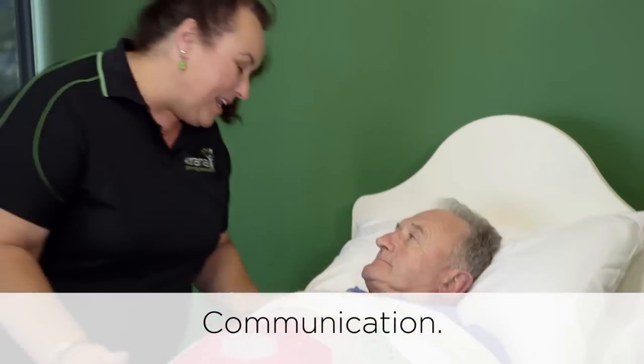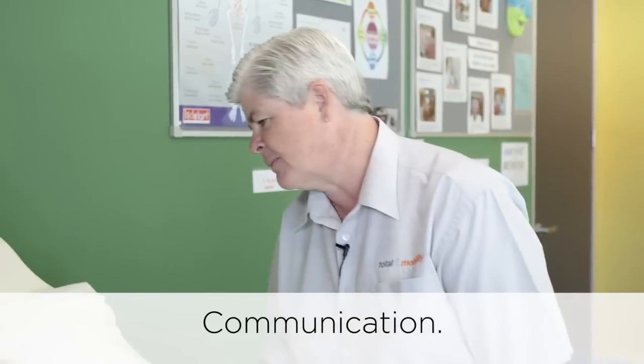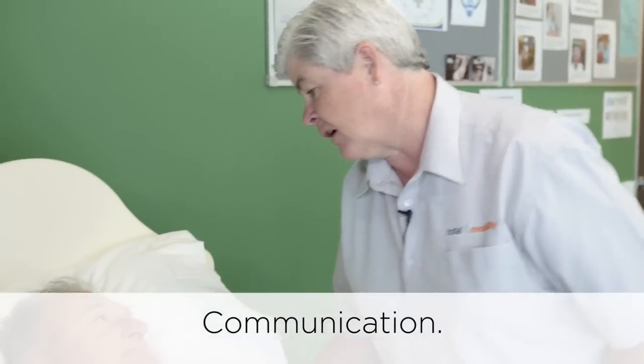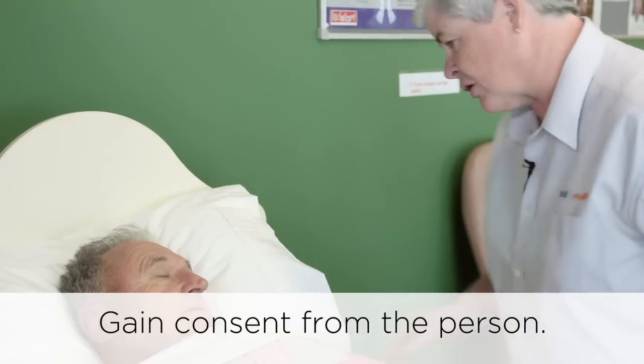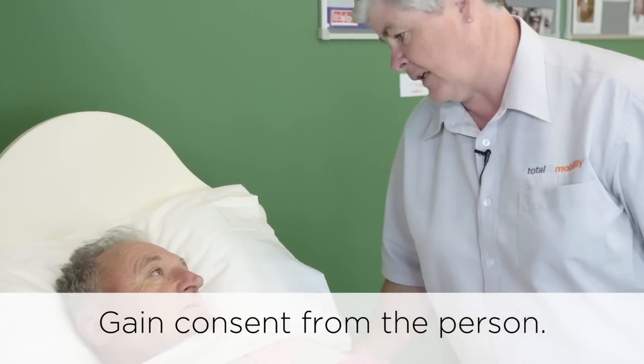Good morning Mr. Williams, my name is Melissa. Good morning Mr. Williams, my name is Angela. Today we're going to use a lifter to get you out of bed and into your chair beside your bed. Are you okay with that? Yes. Excellent.